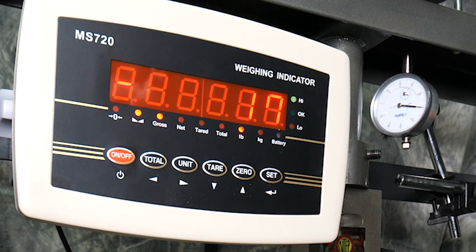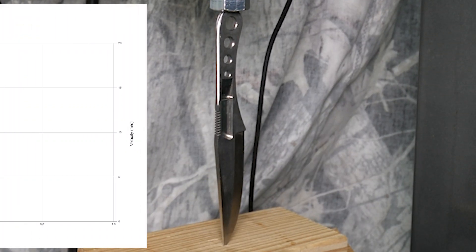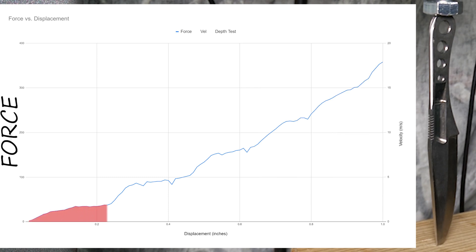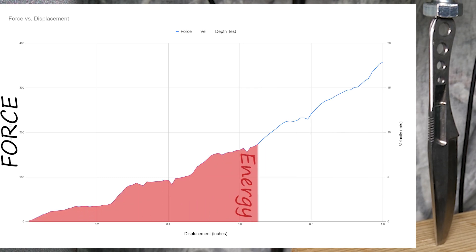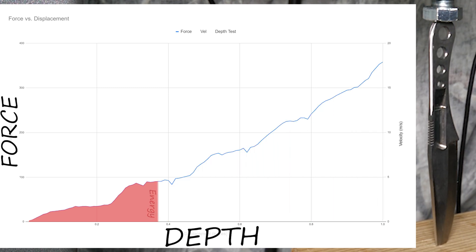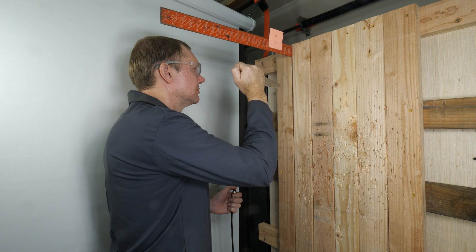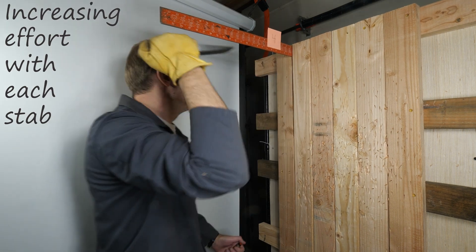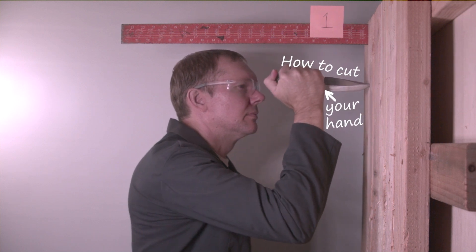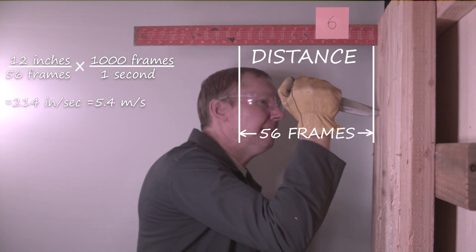My hydraulic press has gauges allowing me to grab force and distance while pushing a knife into wood. Naturally, the deeper it goes, the more force it takes. Adding up the area under the curve tells us the energy needed to get to each depth. And since we already know the equation for kinetic energy, we can plot a new line for the speed of the knife that, in theory, would be needed to get to each depth. To test it, I'm engaging in a stab-a-thon, sticking the knife into the target over and over while recording with a high-speed camera. The footage lets me calculate the velocity of the stab by comparing the distance on the scale to the number of frames in the video.